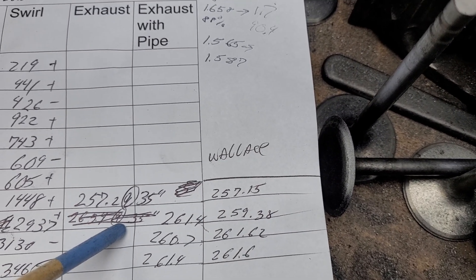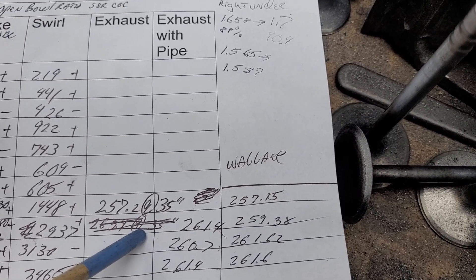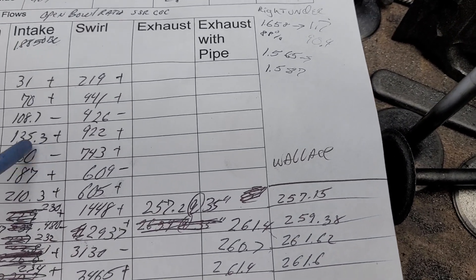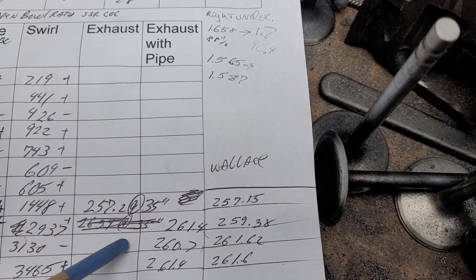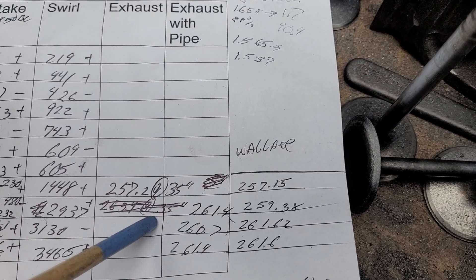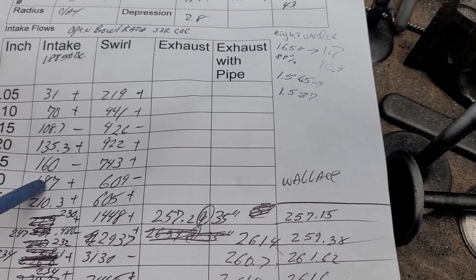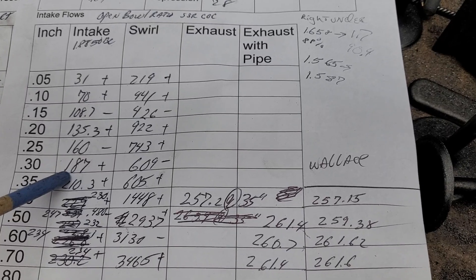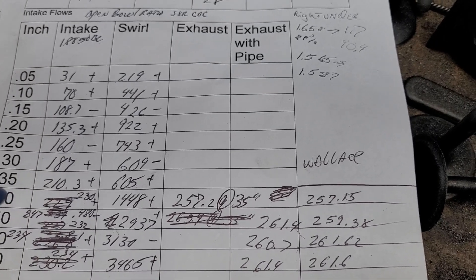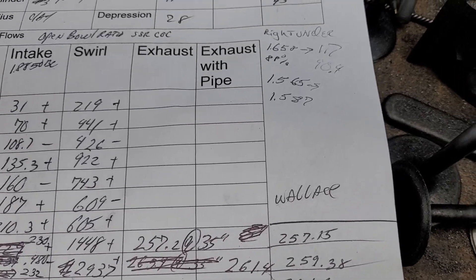It was also quieter at the higher depressions, so it was worth the effort. In reality the depressions that a running engine sees are way more than 28 - that's why a lot of the really good guys have massive benches that can pull 100 or 120 inches. What's nice though is you could do this all with a SuperFlow 110 at seven inches of water and calculate it up, because it should work in any case.